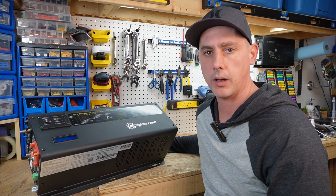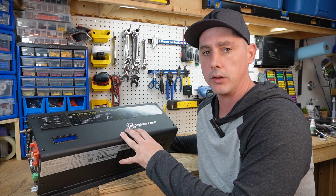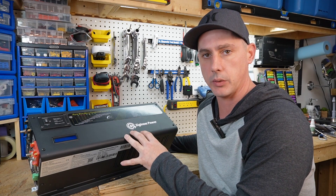Welcome back. In today's video I have a 3,000 watt low frequency inverter from Signier Power.